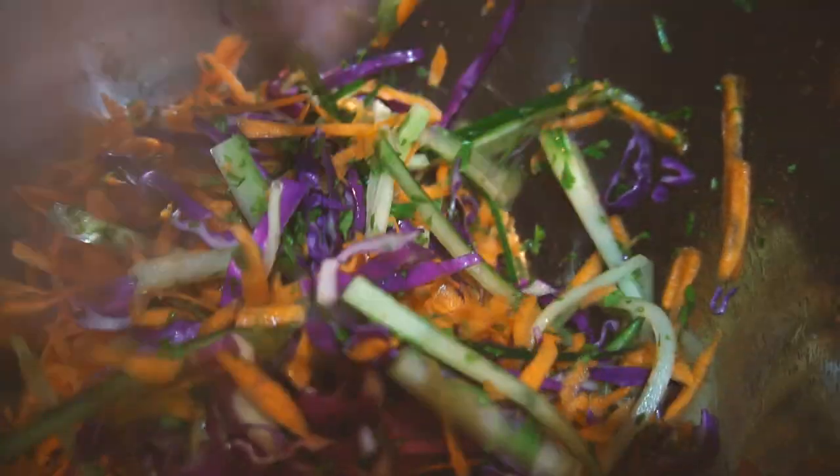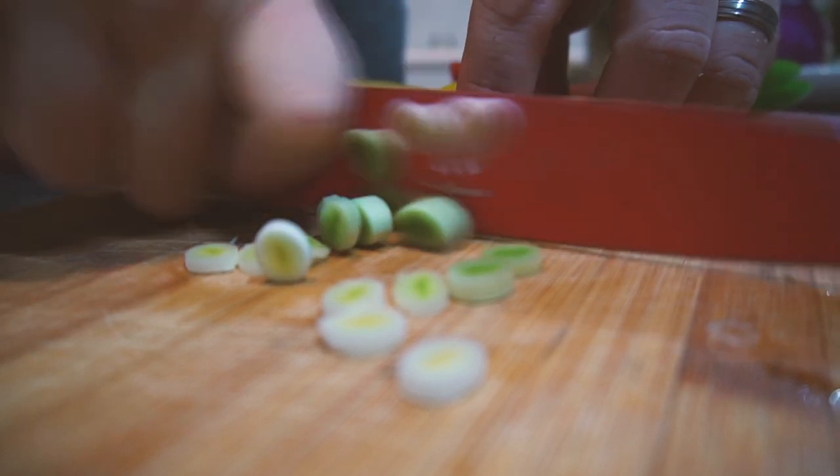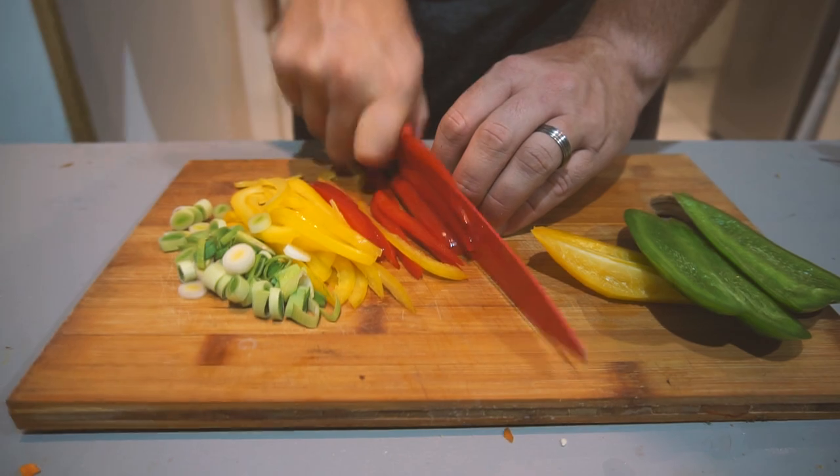And that, ladies and gentlemen, is how you make this salad. Right now we're just going to do some stir-fried vegetables. Get yourself a leek, get some peppers, chop them up. I'm just going to do a julienne cut on these ones, because it's a culinary term.